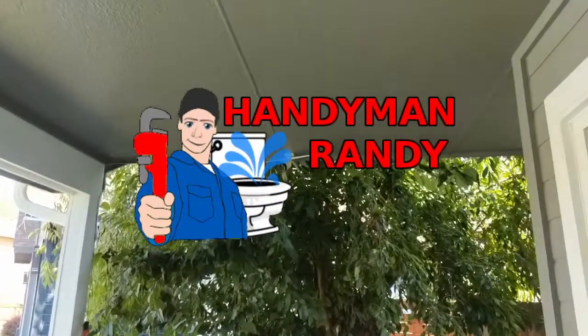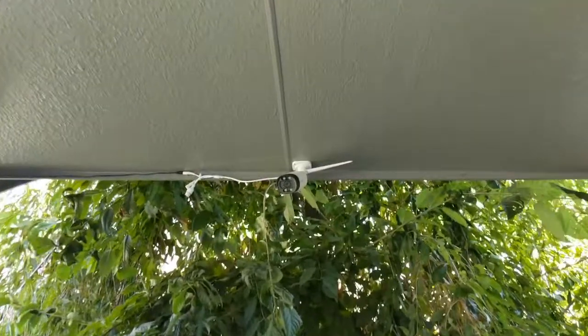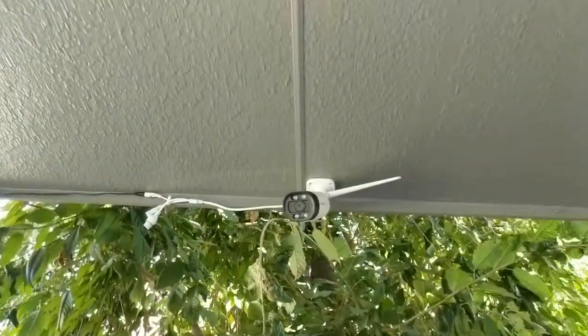Handyman Randy here with a new and different style video, collaborating with local YouTube sensation Budget Nerd to show you how to install your own wired security camera.